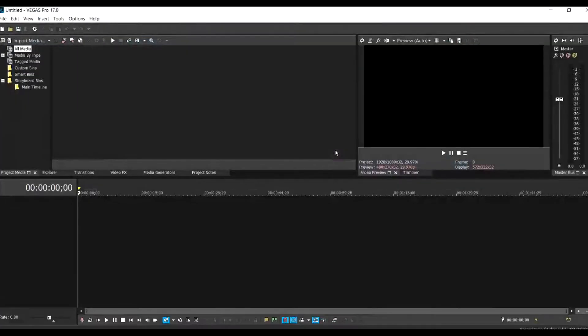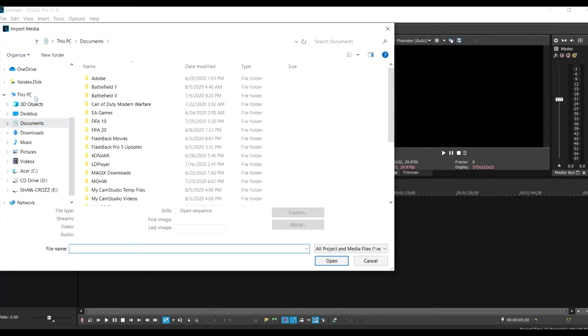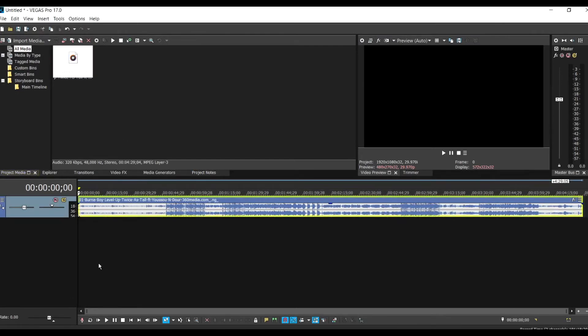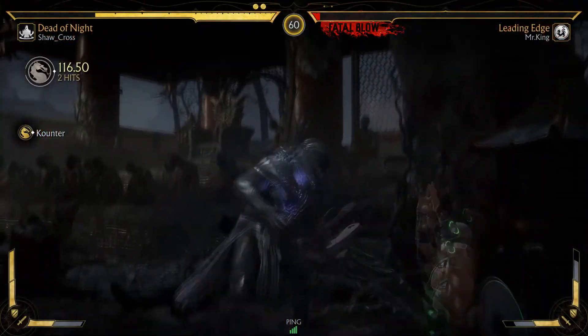I believe this video helps you. Let me show you an example — this is an MP3 file I've been trying to use and it was not working. Now let's test it out. You understand? Before, it was not working. I believe it worked for you — try it.